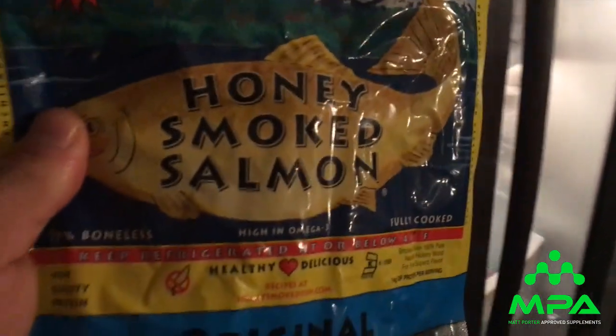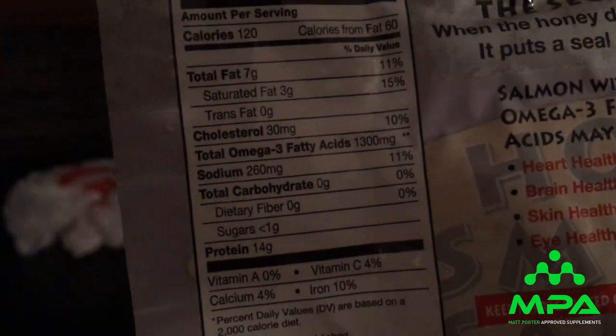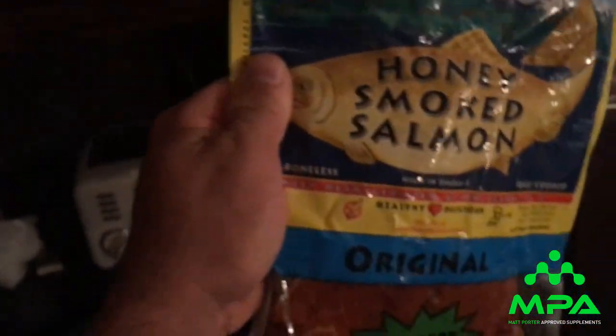Final thing of the night: honey smoked salmon, no additional carbs. It says zero carbs on the label, but we all know honey or any sweetness from sugar is not actually zero carbs. I'm going to have around four ounces of this and call it a night. That's my final food of the day.